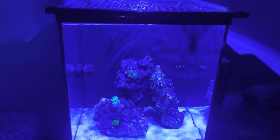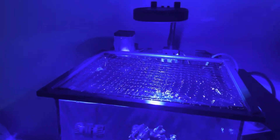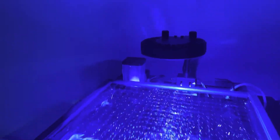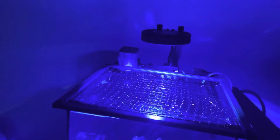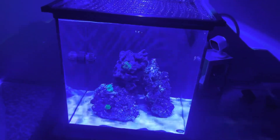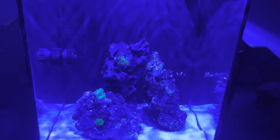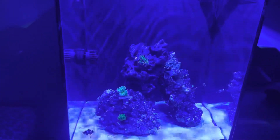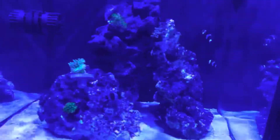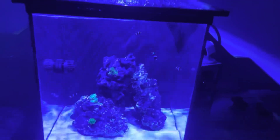So to recap: I added the Aquatic Life 115 nano skimmer and the Kessil A80. I actually got the Kessil on Marketplace for pretty cheap — about half off what they normally cost, which is a good deal. The Zoas are looking nice. I love how this tank is coming out, love how the fish are getting along, and love how the rock is aquascaped.